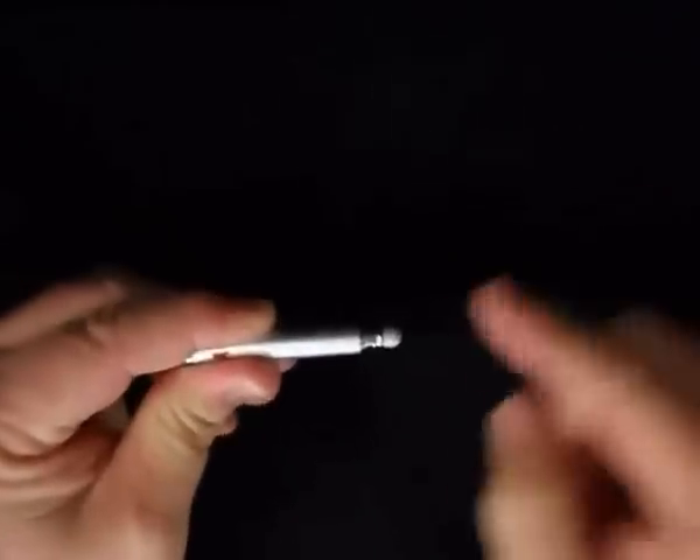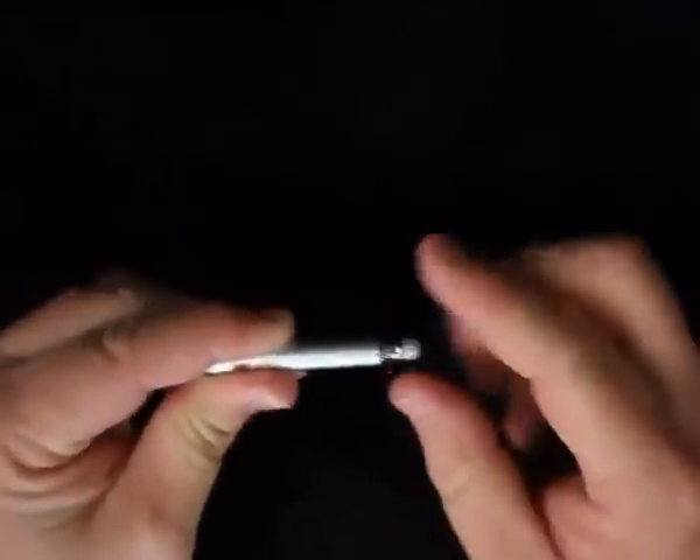Shown here is the cap type 3M smart pen. The removable cap protects the capacitive silicon tip ensuring a longer life. The stylus can also be extended to give the user a better grip.